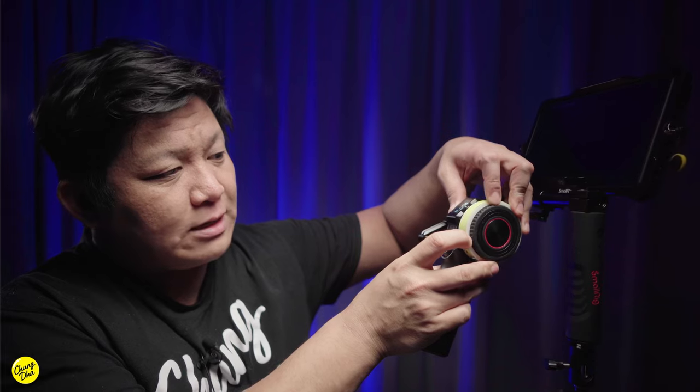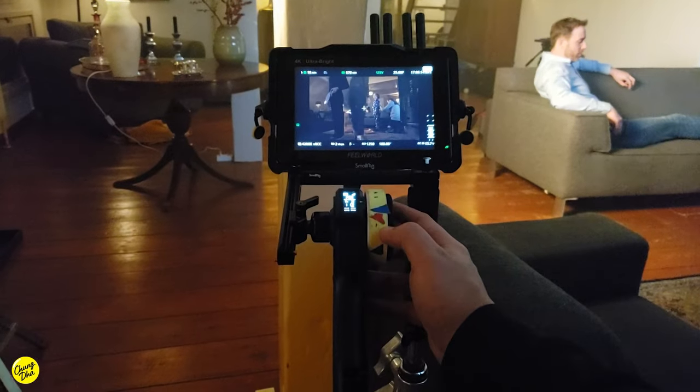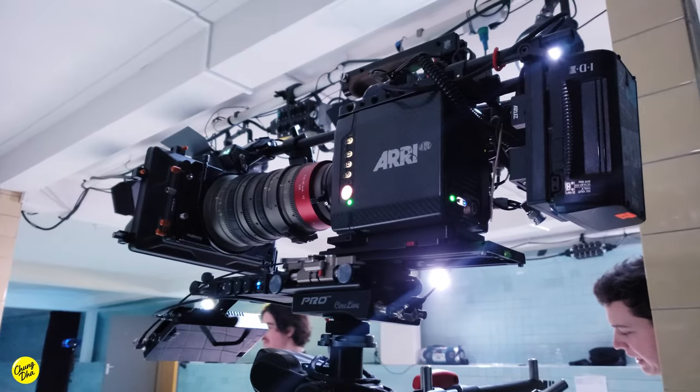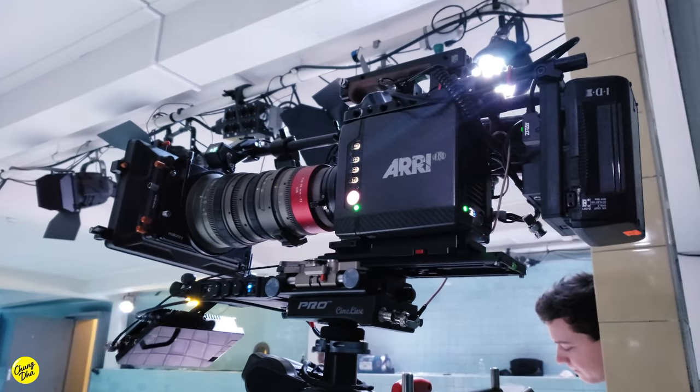What I don't really like about the remote is the marking system. The mark system is an AB mark, meaning you can set a point from A to B but you can't go beyond those marks. That is kind of annoying because on set people don't always move the same way — the camera can also move a little too far or too close — and I sometimes need to focus beyond those marks.